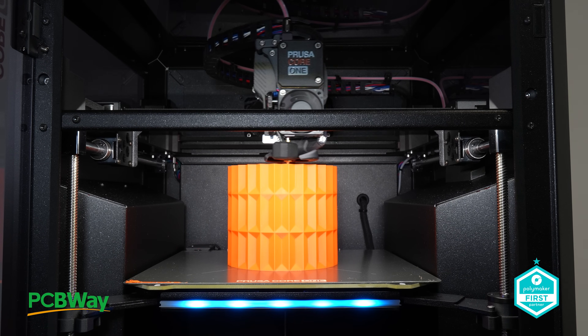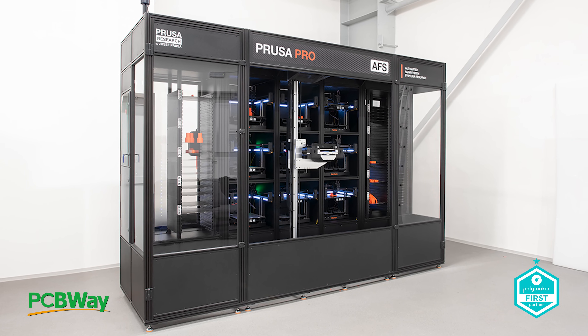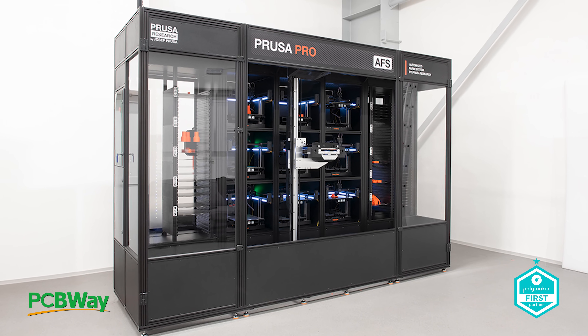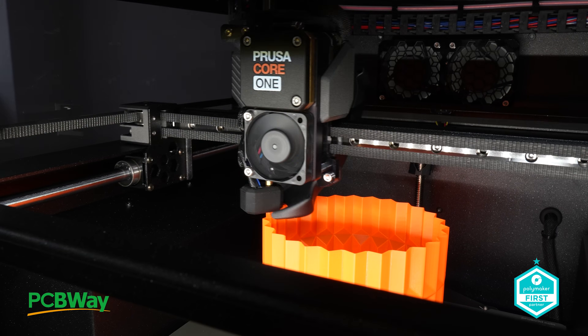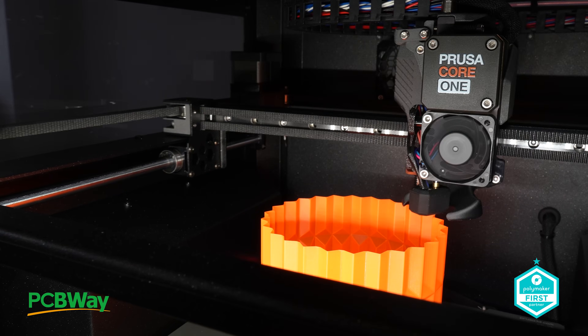During my recent visit to the Prusa factory, I even remarked on how wild it was that the Prusa Pro AFS exists, but only as part of a multi-machine system. I suggested that a single standalone version would be an exciting addition — and here it is, the Core 1.